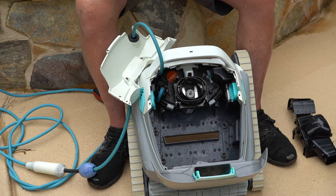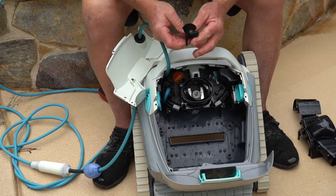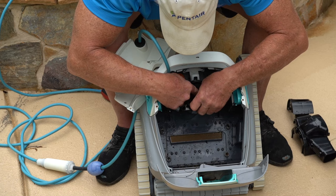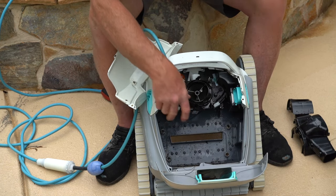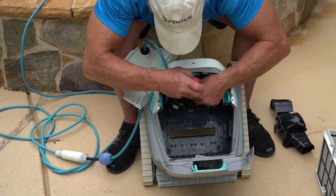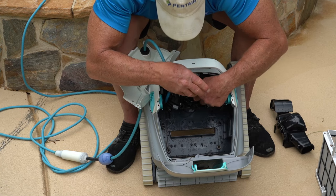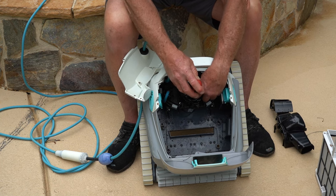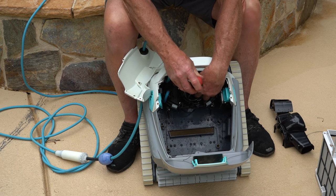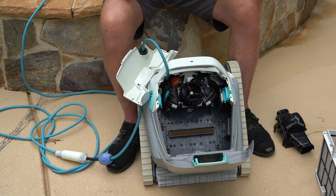And then you can put your impeller back on. It has a flat spot on one side, so it's only going to fit in one direction. So you're going to have to work on it. Then you push it down and take your machine screw and go ahead and put that back in. Don't go crazy tightening it because you're going to have to take this off again. Just put your finger on one blade and tighten it just a little bit. You don't want it to fall out, but you don't want to over-tighten it where you're not going to be able to get it out the next time.